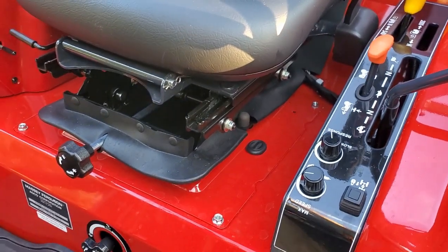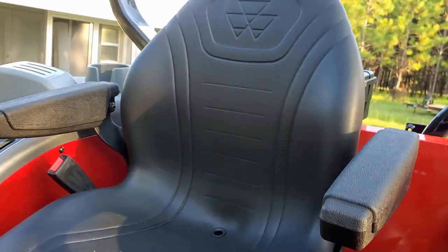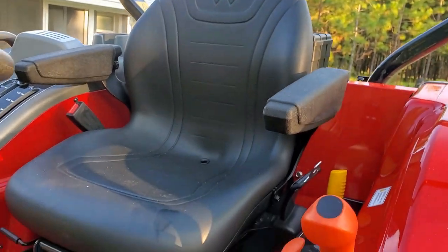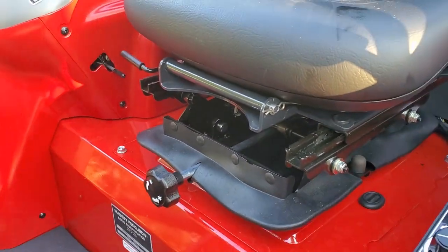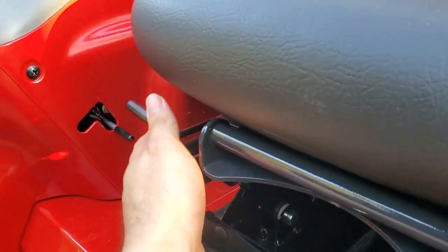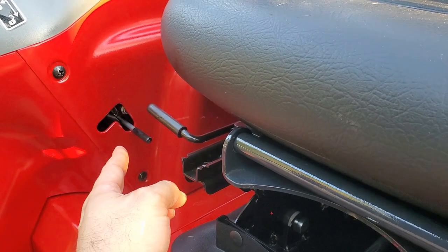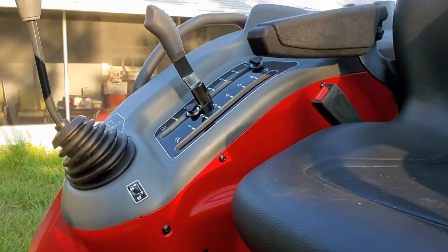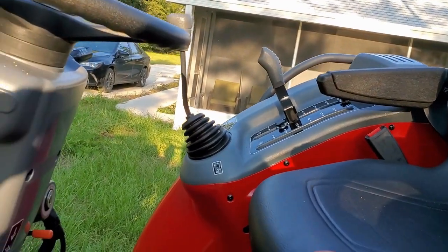The seat is very comfortable and spongy. It has the Massey Ferguson symbol, armrests, a seatbelt, and it's weight adjustable. It also has a little pull bar so you can slide the seat in and out. It also has a locking mechanism for the joystick, which I like, because it is mounted on the fender instead of on the loader.